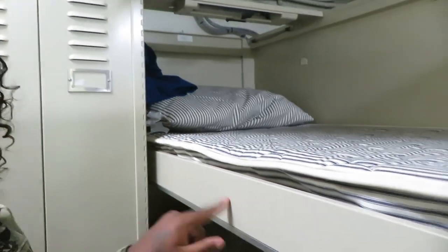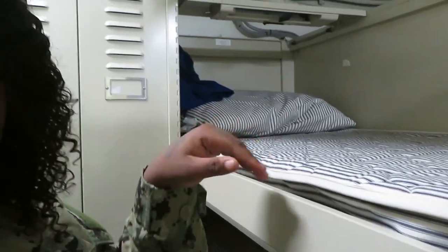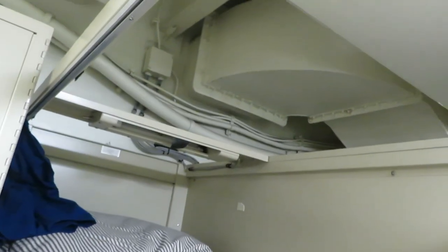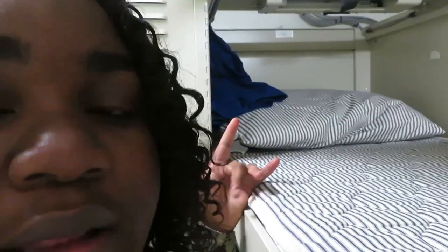If you don't have a coffin rack, you basically have one of these right here — it just doesn't trice up, it doesn't lift up like that. You can still see a bunch of headroom; this is for a top rack though.